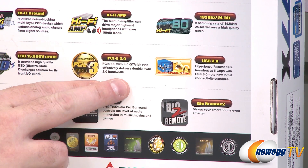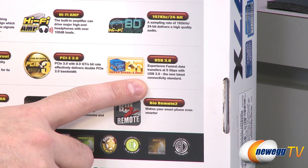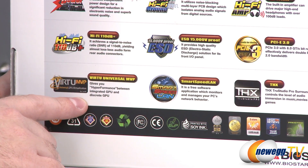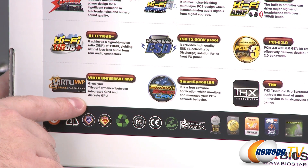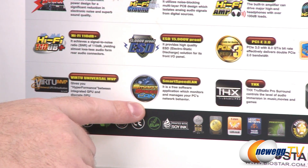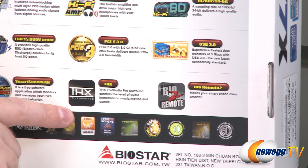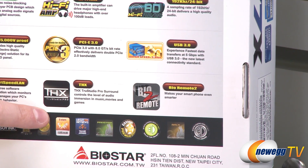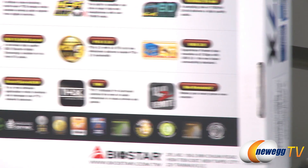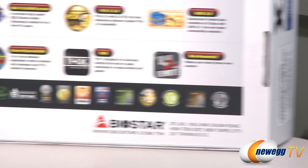It's not a huge difference with today's video cards, but I'll point that out. USB 3.0 of course. Virtual MVP can help you switch between a discrete video card and the integrated GPU in your Sandy Bridge or Ivy Bridge processor to increase gaming performance. Smart Speed LAN works with the included network interface card. THX TrueStudio Pro Surround controls the level of audio immersion in music, movies, and games. You also get Bio2 Remote functionality — BioStar's remote control, where you can actually use your phone as a remote.